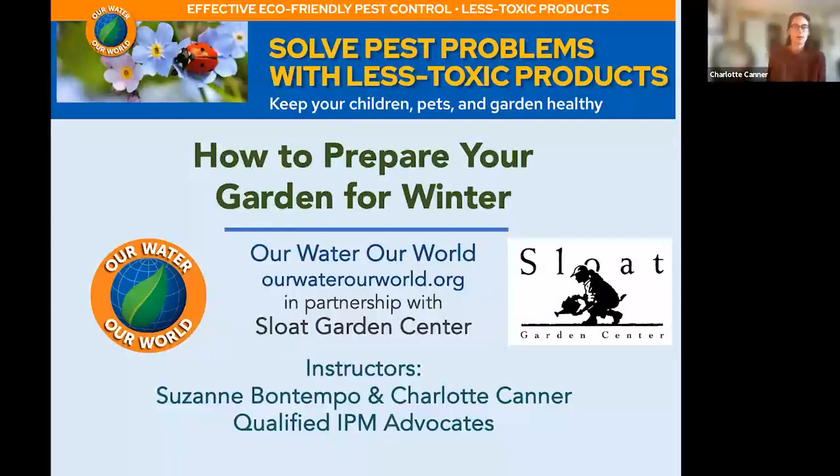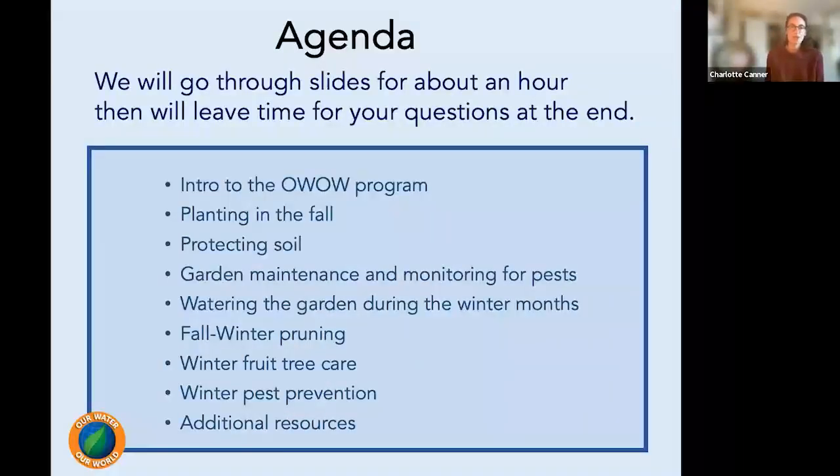We're going to touch on a lot of things today, maybe not as deep as you want, but we've done probably almost 20 programs with Sloat over the last few years. So if you want to learn more about something we're going to talk about today, there's likely a whole webinar on it. Go back to the Sloat website and check out those webinars.